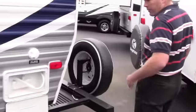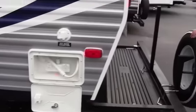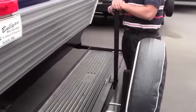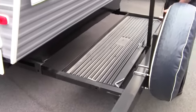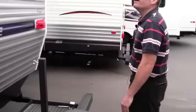Another nice feature is we've got four stabilizer jacks, one on each corner. Something really nice for the family with kids is you can put your bicycles back here, your generator back here, your firewood back here. Or you can push this in and it's just a bumper like every other camper. And of course you've got your spare right there.